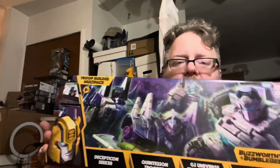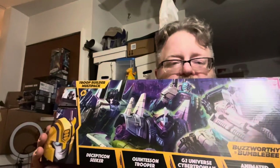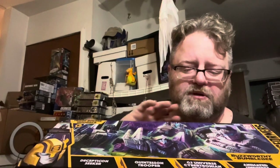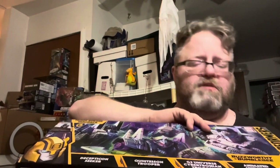Hey, how's it going my friends, this is Ionicus and Tay. We're looking at the Buzzworthy Bumblebee True Builder Multi-pack. There are four figures here: a Decepticon Seeker, the Quintesson Trooper, the GT Universe Cybertron Trooper, and the Animated Universe Auto Trooper. We're not doing these all in one sitting — we're doing one by one, each figure individually.